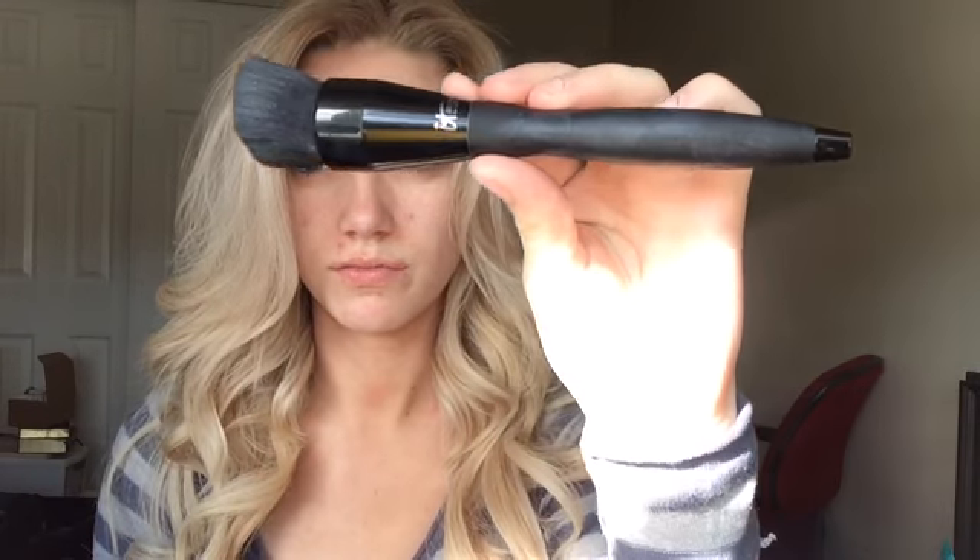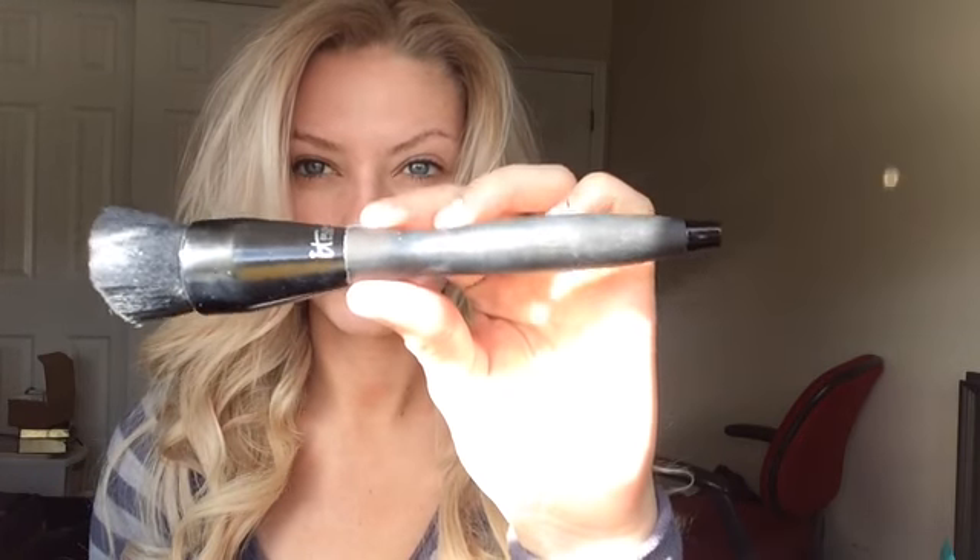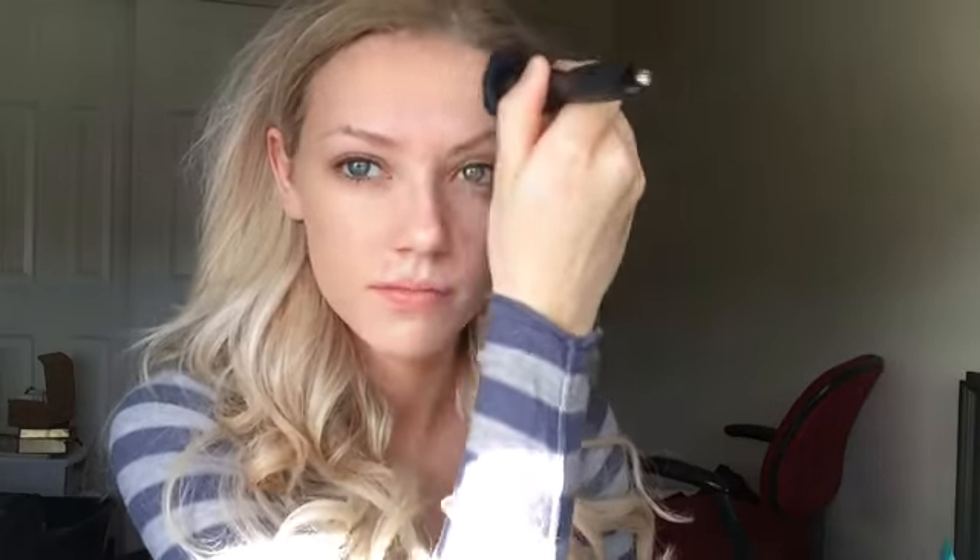For foundation I'm going to use L'Oreal's True Match Foundation in M3, using my Velvet Luxe Flawless Face Foundation Brush from It Cosmetics in number 311. I'm buffing this into my face using patting motions starting from my jawline going in. The reason why I'm patting it is to get it really into my pores — this way it's going to allow your foundation to last longer throughout the day, and it also keeps your foundation from moving around when you apply your concealer and powder foundation.